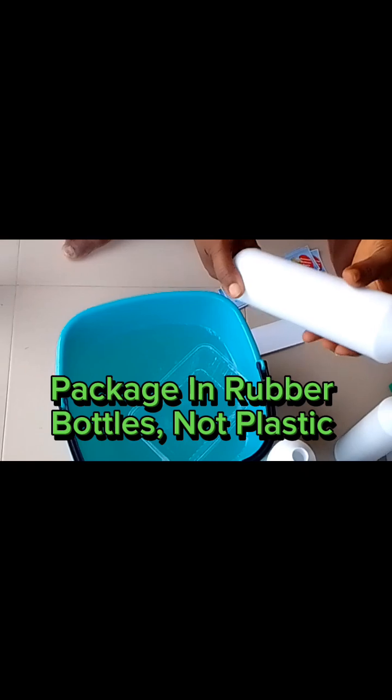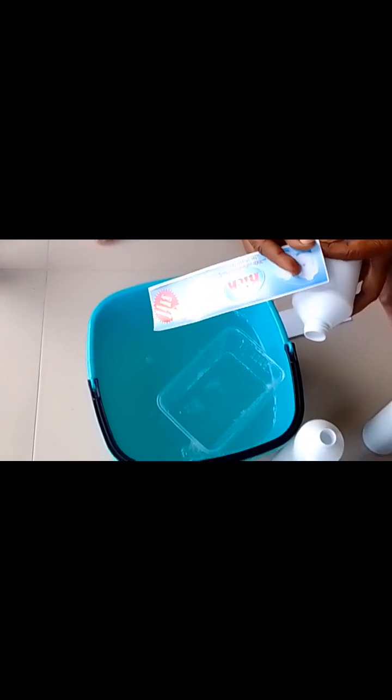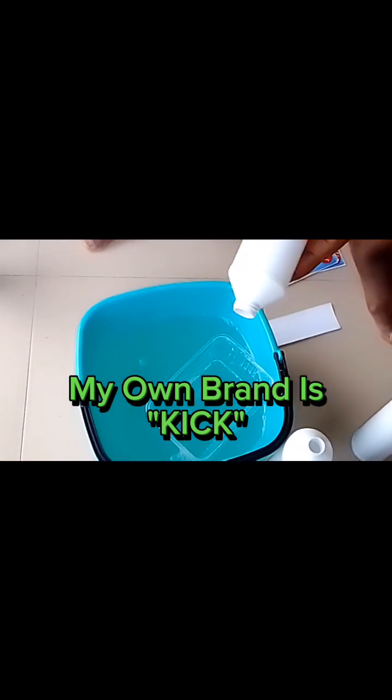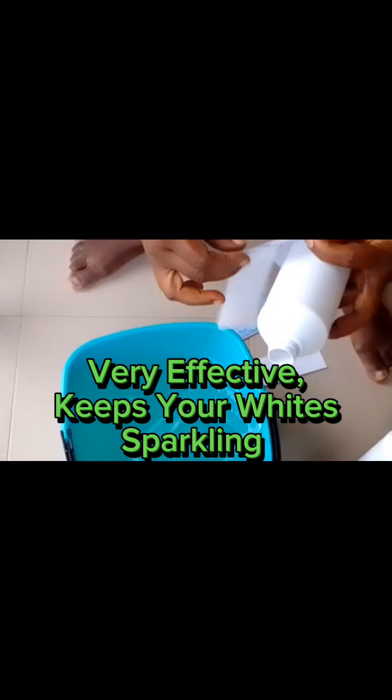Package in rubber bottles, not plastic. My own brand is Kick — very effective. It keeps your whites sparkling, washes tiles and toilet seats, and kills germs dead.